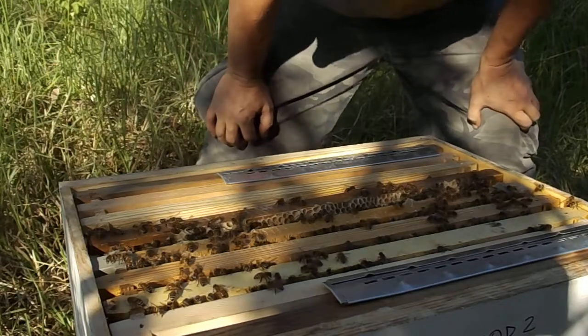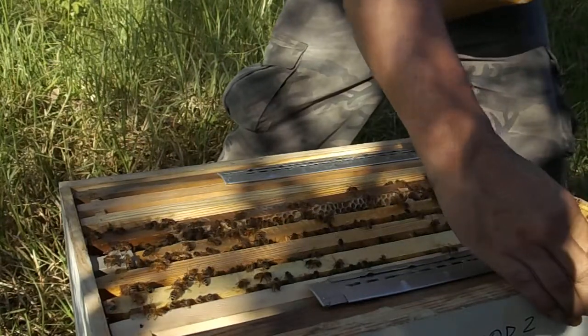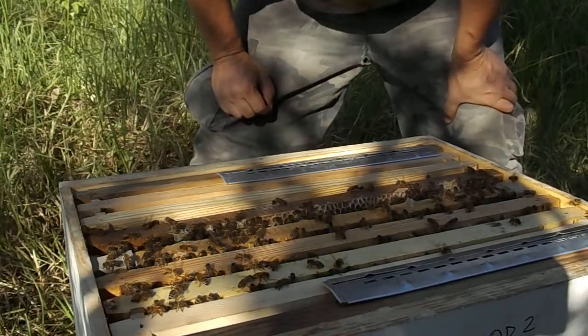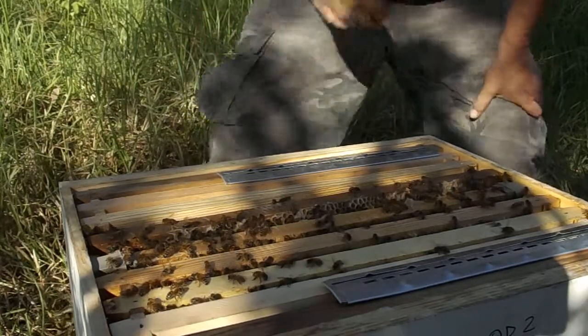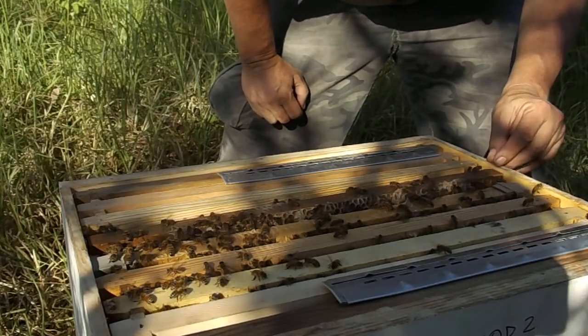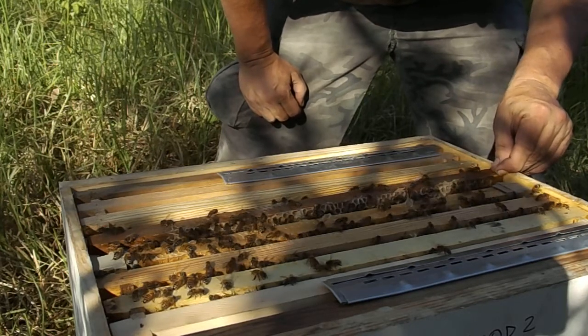I've got a very full set of bees inside here, so it appears everything's okay there. Not much oil in that trap either. They're all down this end on that. It just brings a little bit down here.